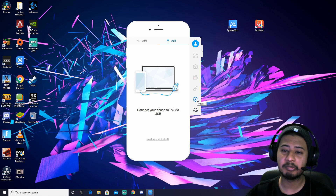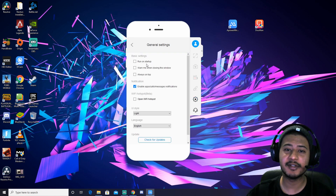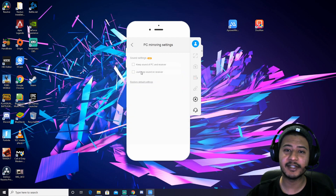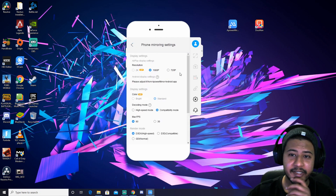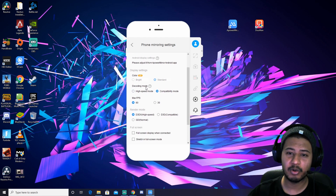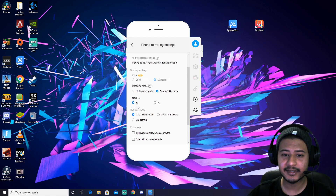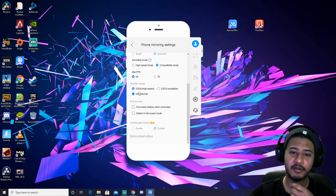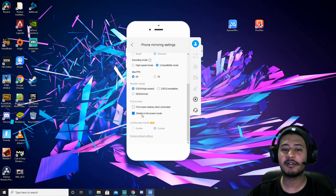In general settings and startup, we don't want that. I need basically: check for updates, PC mirroring settings, sound on PC. VIP uses sound tracking. PC mirroring settings — I'm at 10 FPS, resolution, and giving it a VIP user decoder or compatibility mode, so I do the high speed.